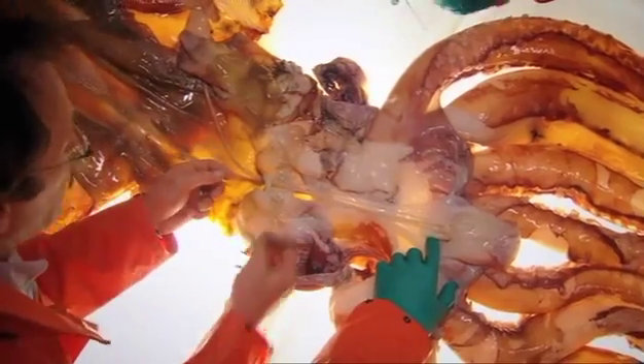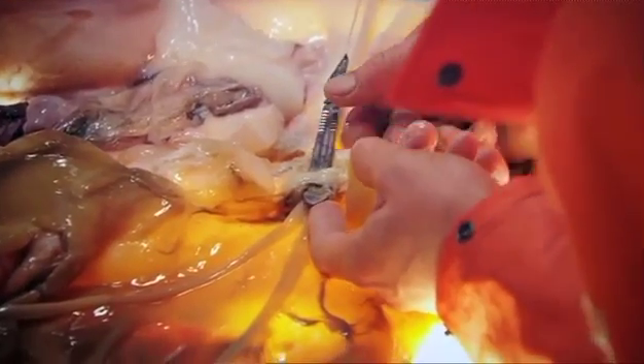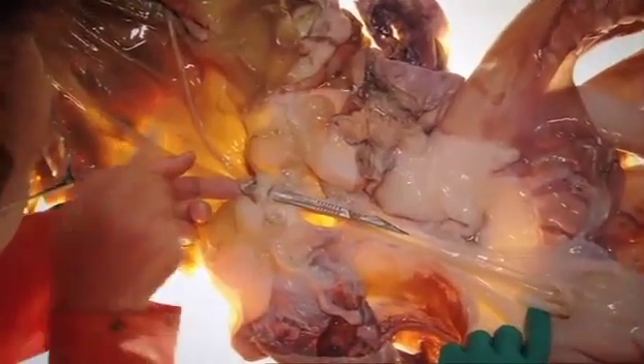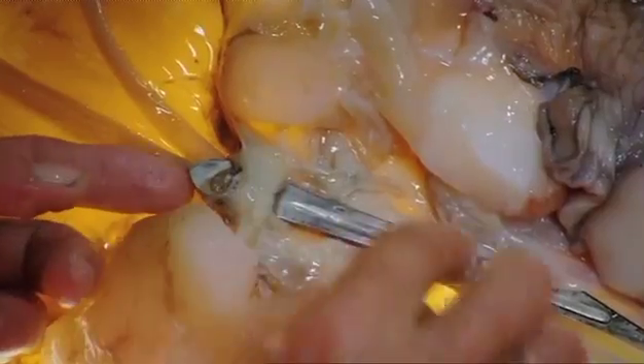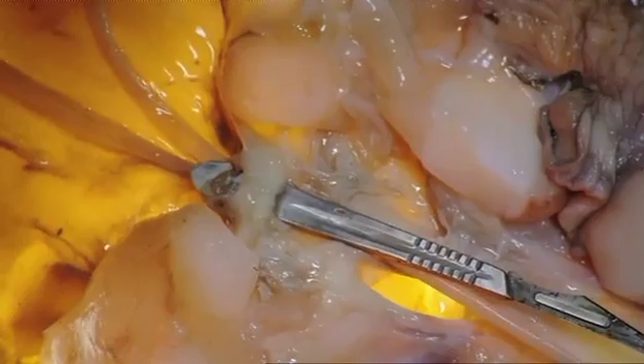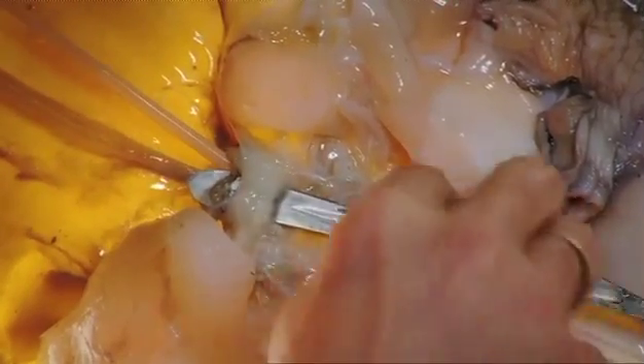Now, this rather sad lump of tissue that we have here is the actual brain of a giant squid. You're looking at it right there. There are a number of lumps — if you want to call them hemispheres — but as you can see, if we pull on either side of that, the esophagus is actually passing straight through it.